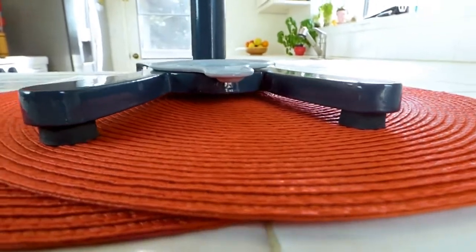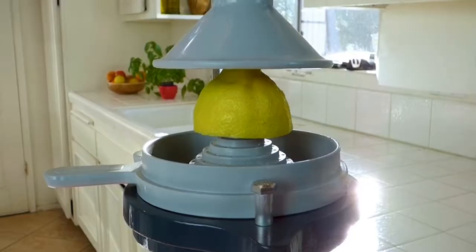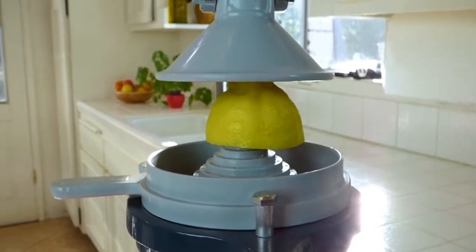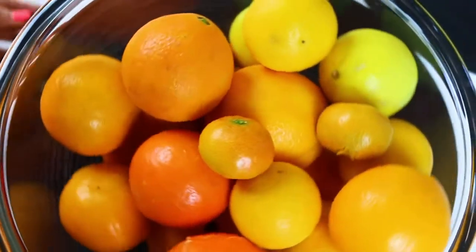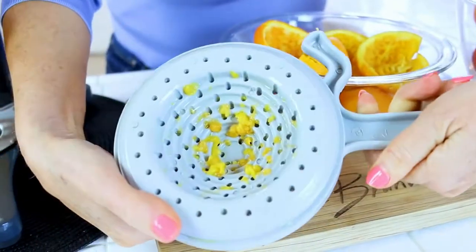It has a heavy duty weight to keep from tipping over, but you could also screw it into a countertop or a wood table. The design keeps my fingers clean and safe while I operate it. This juicer will juice oranges, limes, lemons, grapefruit, even a pomegranate. The filter design allows only the juice to get through — no seeds.